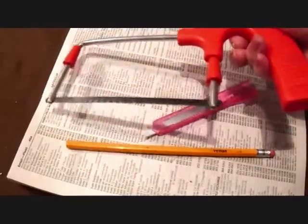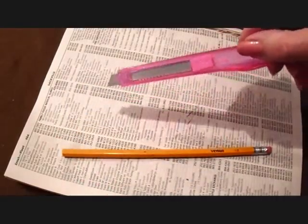And you're going to need something to cut it with. This is just a very inexpensive saw that I bought at the dollar store. You could use that, or you could just use a plain razor knife.